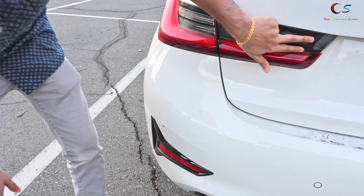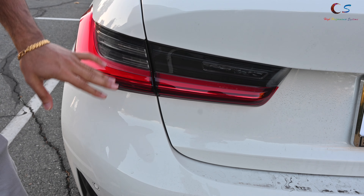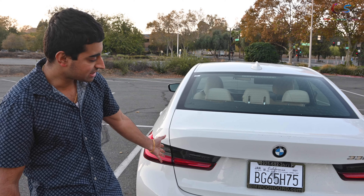BMW's newer cars have this darker shade to the taillights and it looks kind of like they're smoked a bit. I'm not a huge fan of that. I kind of like the clear design from the older cars a little better. They also have the amber, but that's the back.